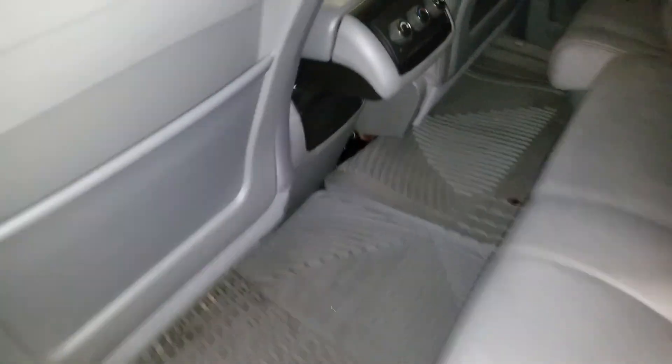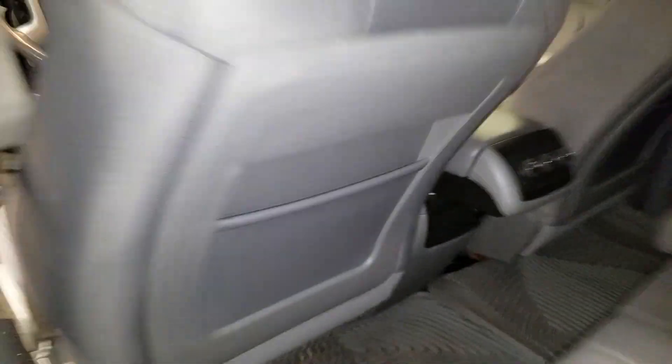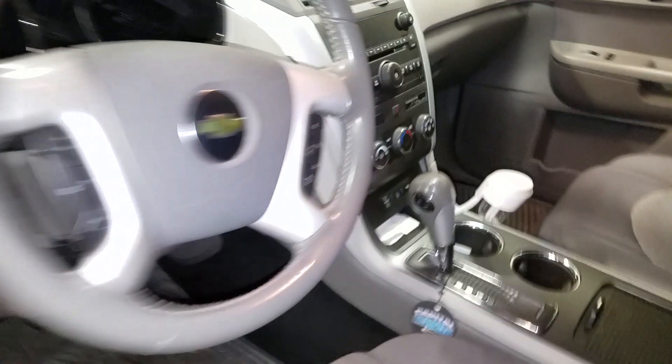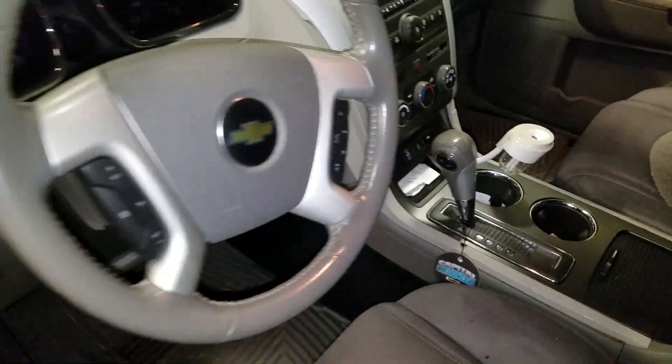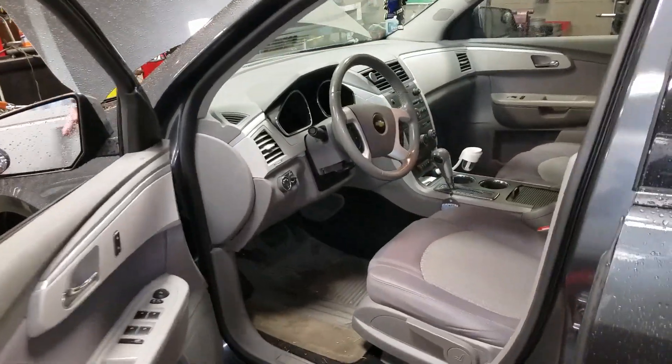What's up, fellas? This is a Chevy Traverse — it's got a power outlet in the back, and another one up in here. There's probably a few more around I don't know of, but if you're having issues with power to those outlets, you're going to want to check the fuses up under the hood.